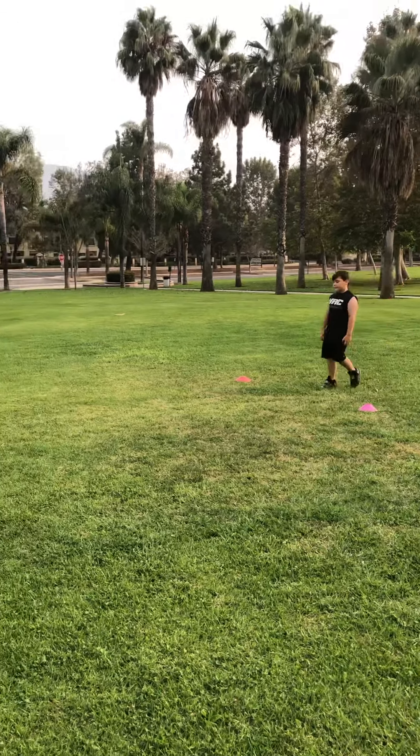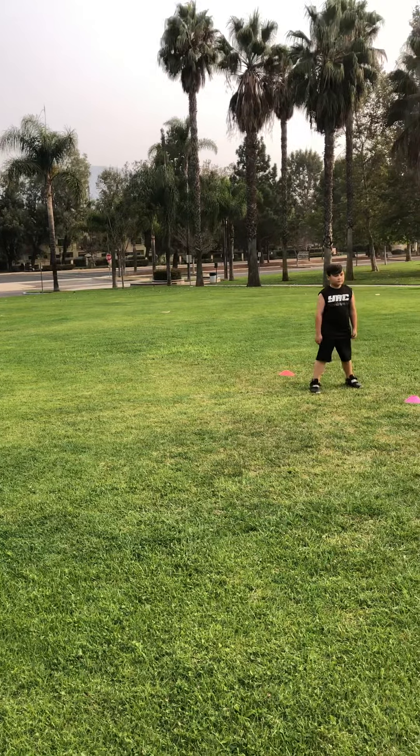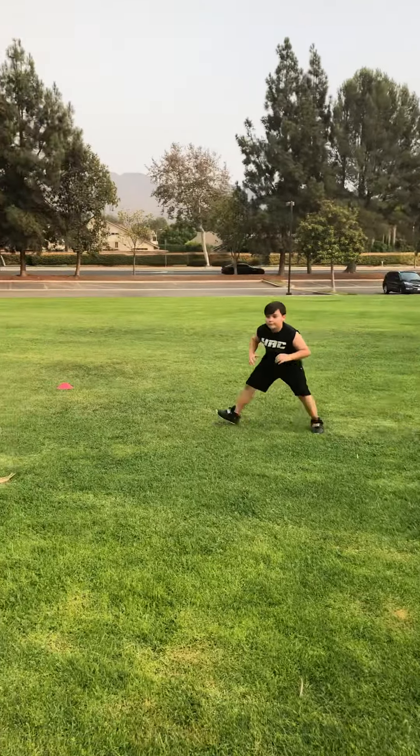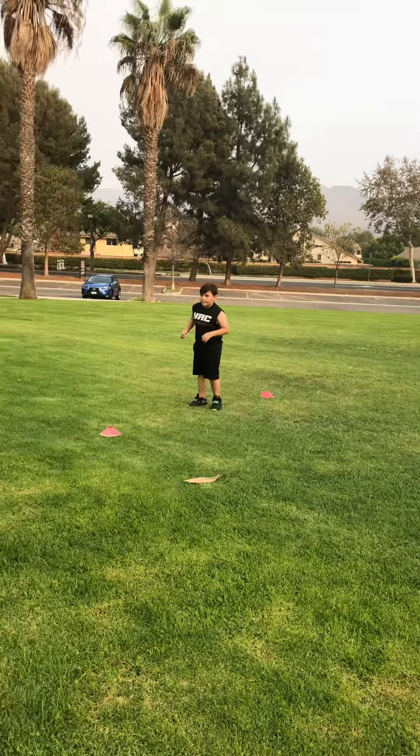Now we're going to do a shuffle facing me. Nice athletic stance — he's staying low just like that all the way through.